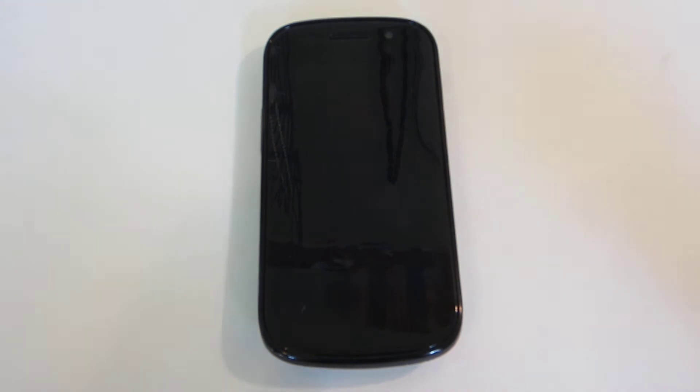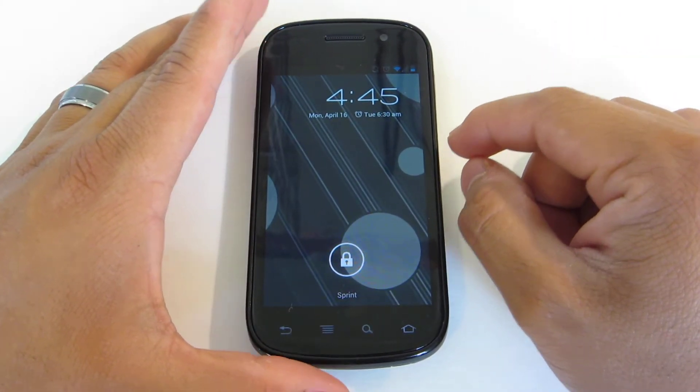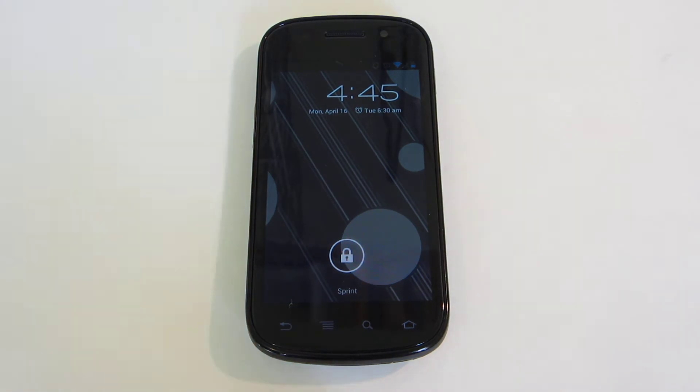All right, how's it going YouTube? So today we're gonna be taking a look at Ice Cream Sandwich on the Nexus S4G. I know I'm a little bit late to making this video, but I had been a little busy and I finally had time to make it.